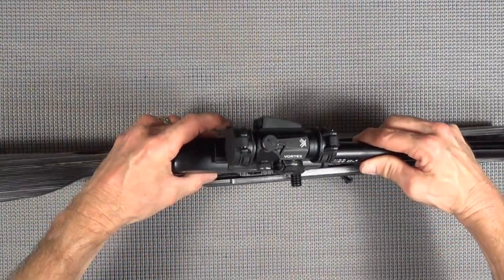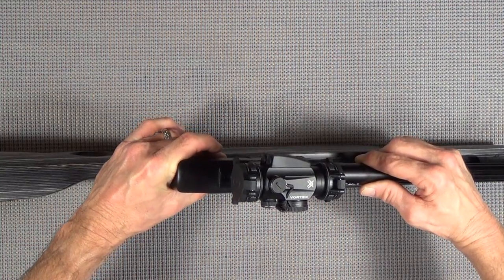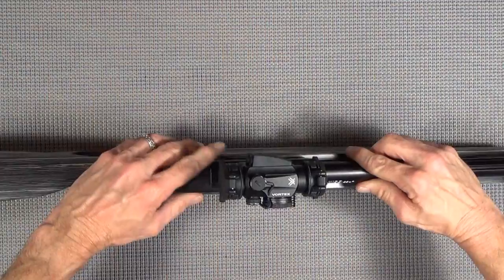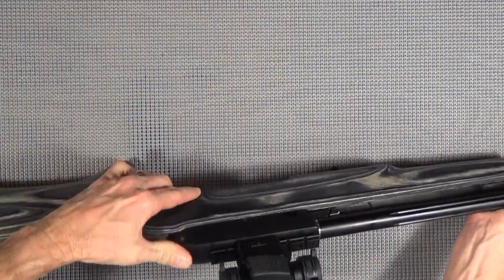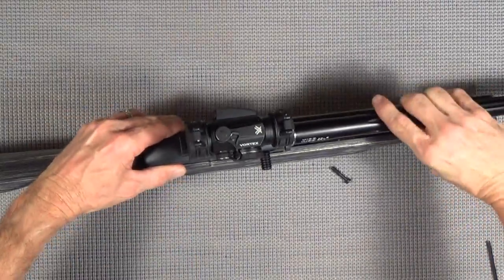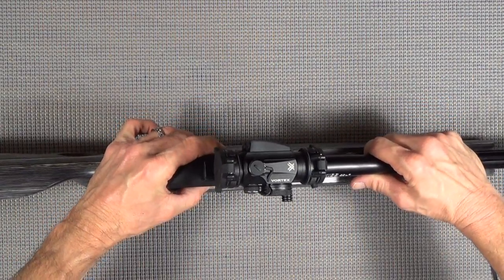Now if I can just get it in here - if I can get the safety to stay in place in the center so we can drop it in. Guys, this isn't a big gunsmithing project here - anybody can do this. Evidently anybody but me. It's not a big deal because it just drops in here; this is all about getting the safety in the center.